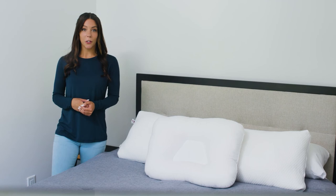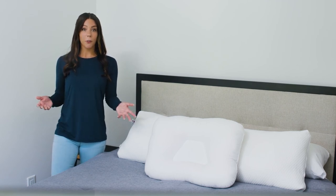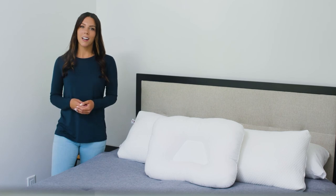Thank you for taking the time to learn a little bit more about our Tri-Core and Decor pillows. If you have further questions or concerns, please contact our customer service team and we'd be happy to help.